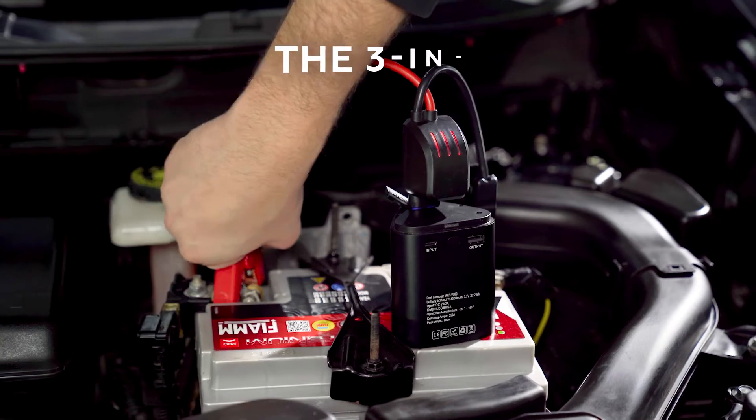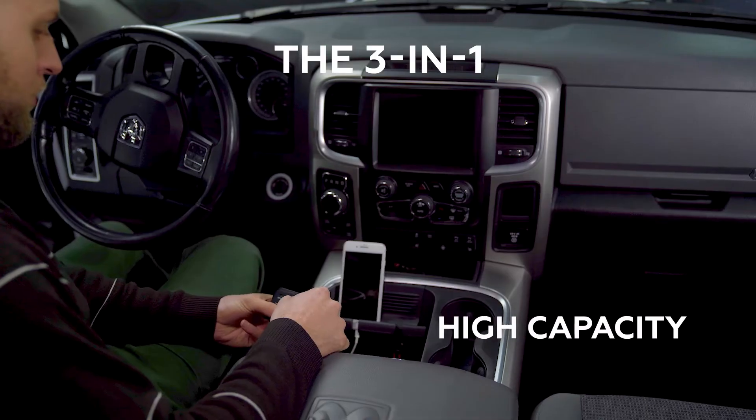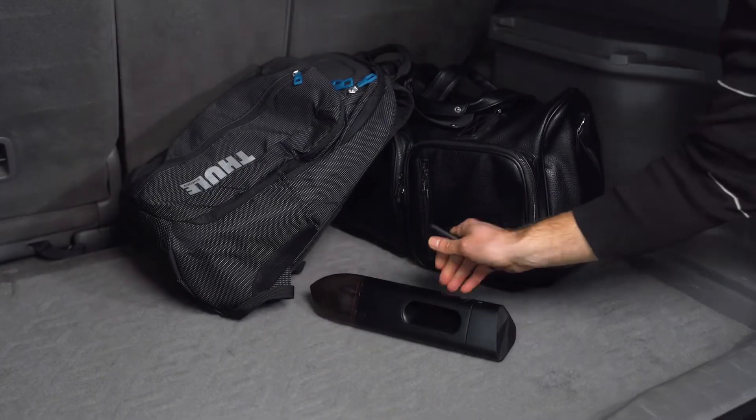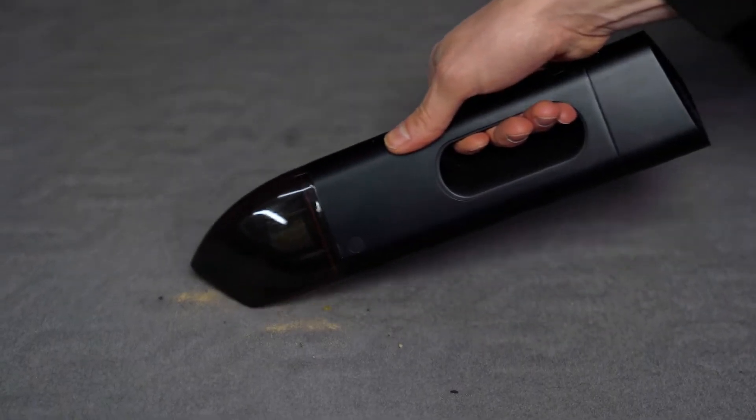Introducing Jumpy, the three-in-one portable jump starter, vacuum cleaner, and power bank for your car. There's no better companion for your car than Jumpy — it's the only car vacuum that keeps you clean, safe, and connected, no matter what the road has in store.